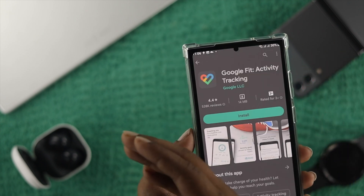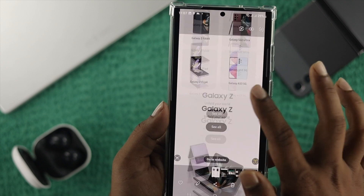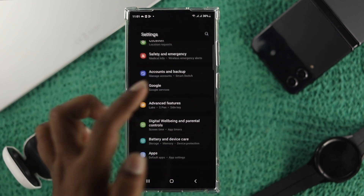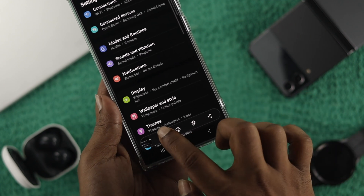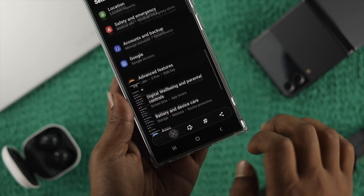Once that's toggled on, simply swipe your palm across your phone and your screenshot will be taken. Now for the full page screenshot, open up a website or your settings, take a general screenshot first, then keep pressing the arrow down icon until you've captured the full page.